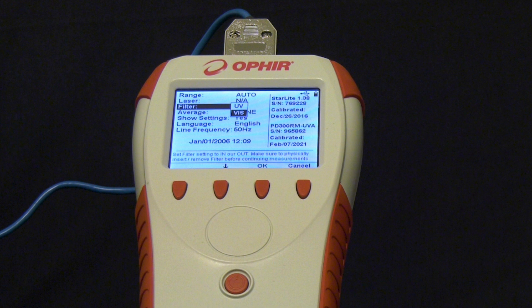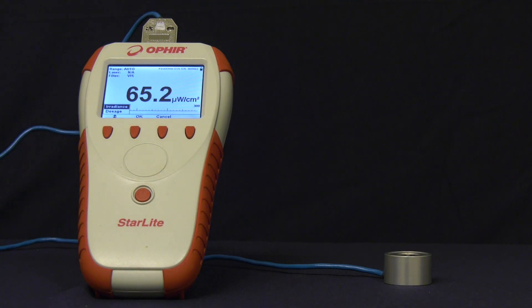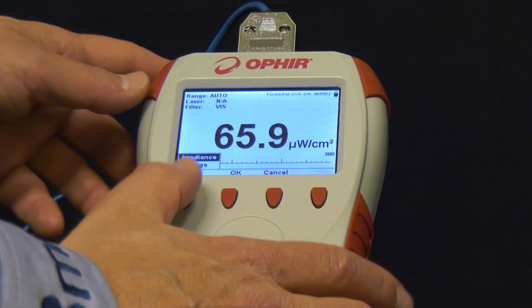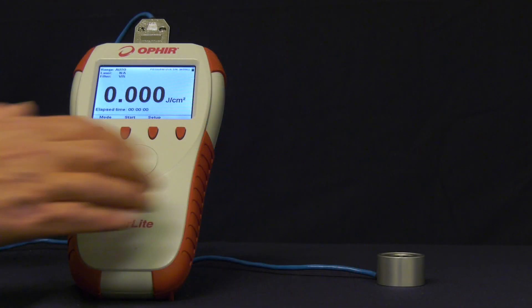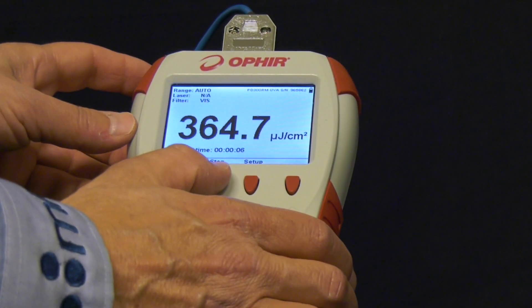No need to enter an explicit wavelength because of the flat response. As with the other members of the PD300RM family, there are two modes of operation. In irradiance mode, the instrument displays a reading of irradiance in watts per square centimeter. In dosage mode, it measures the total accumulated dosage of energy per unit area, in units of joules per square centimeter, over a given time period. You press Start to begin, and the cumulative dosage is shown as the measurement progresses. You then press Stop to end.